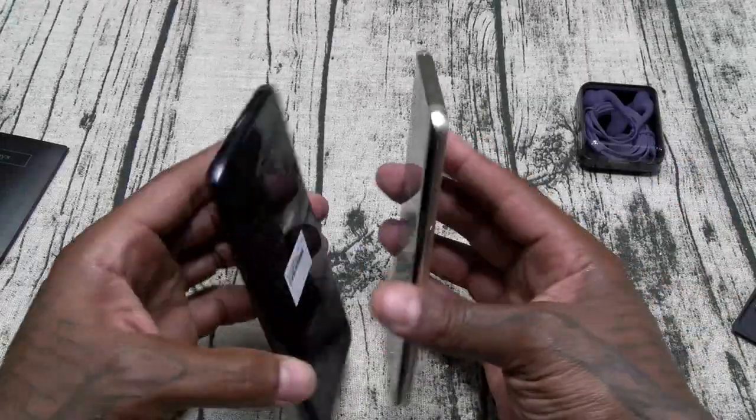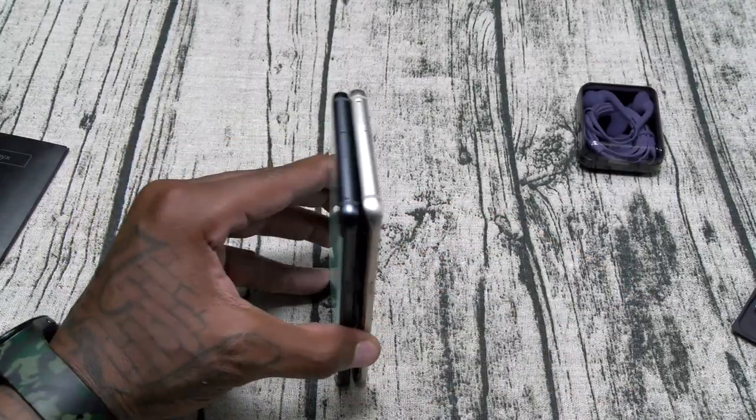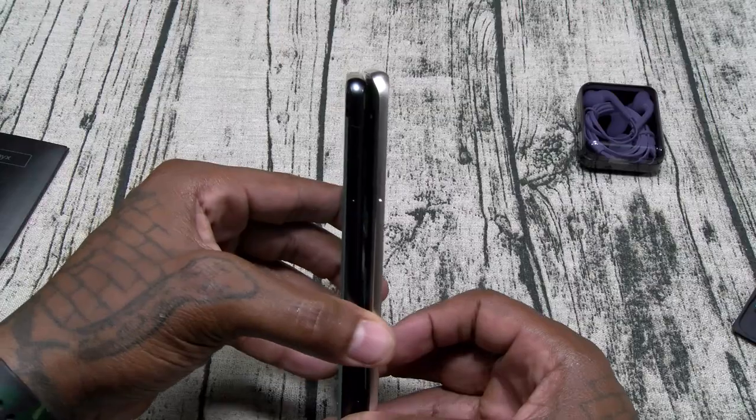Here's a Galaxy S6 Edge Plus. Basically the same exact height, same height, almost the same width.